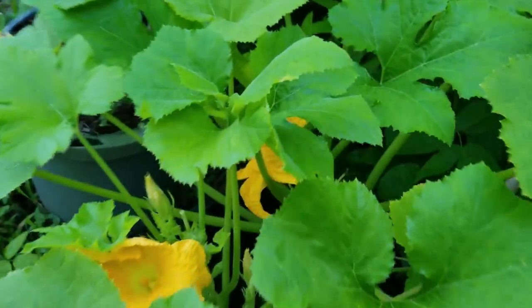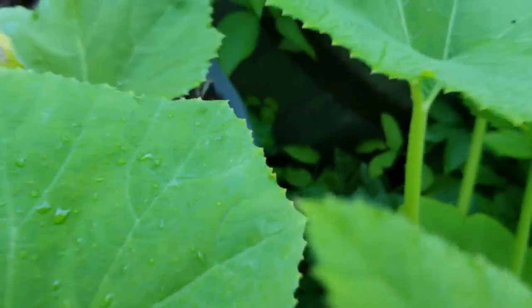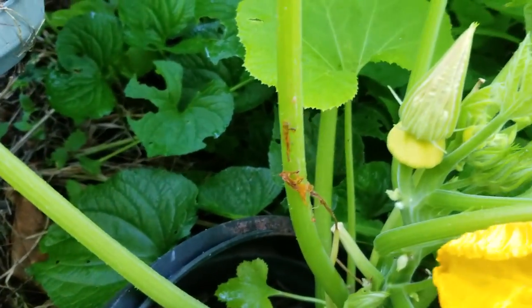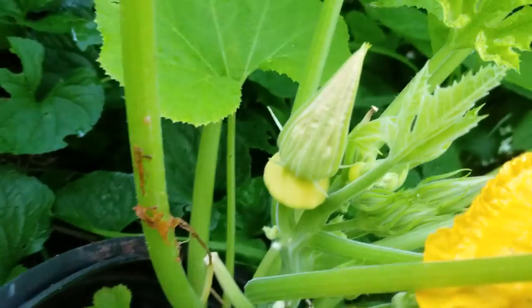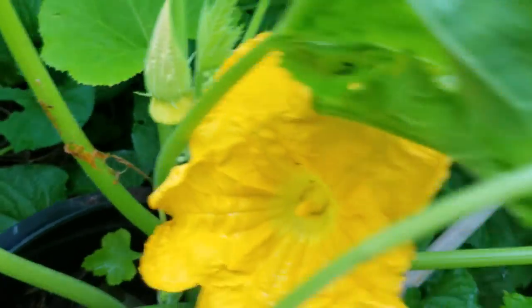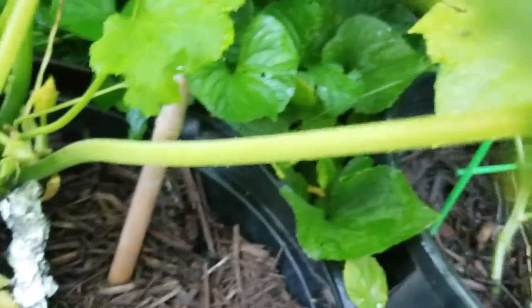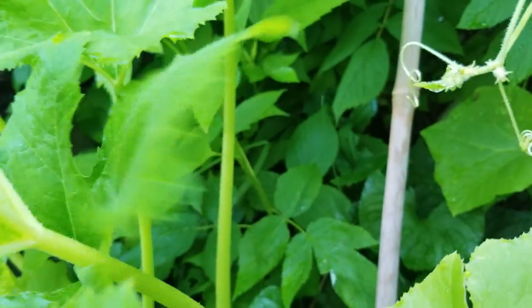Here's my patty pan yellow squash. There's one there. It's coming along good. I have them wrapped with foil. I saw some squash bugs around here.